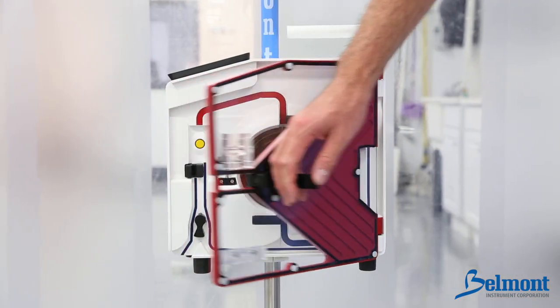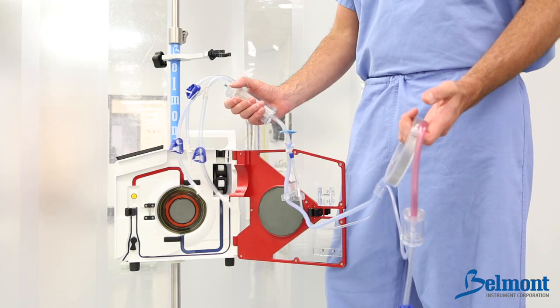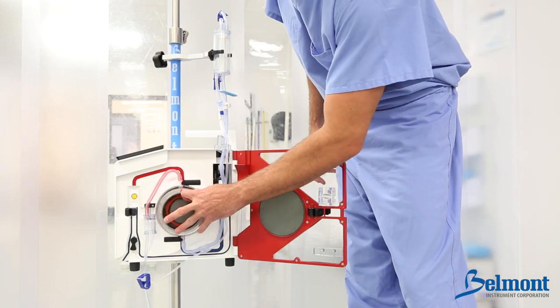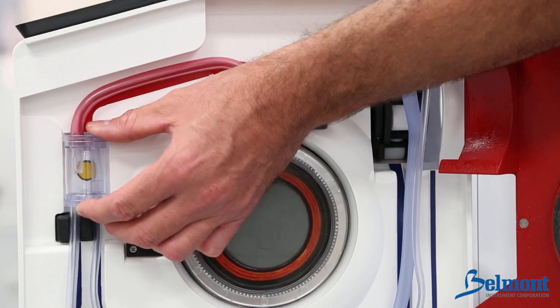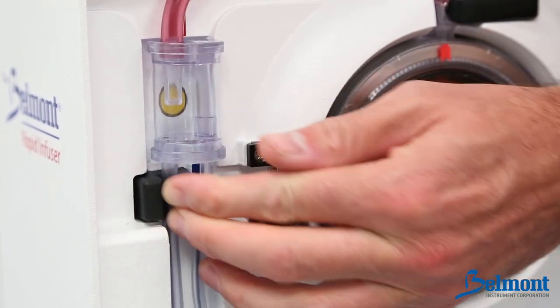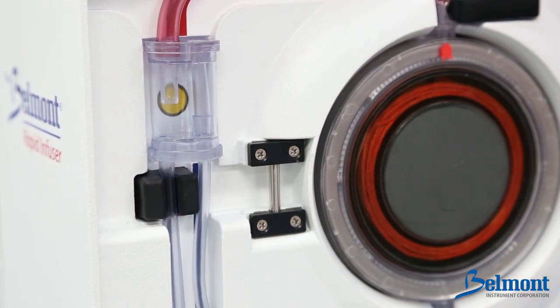Open the door of the unit. Holding the heat exchanger in your left hand and reservoir chamber in your right, snap the reservoir chamber into the holder. Insert the heat exchanger with the red arrow pointing up. Align the red tubing on top of the red stripe and place the pressure chamber into the pressure channel.